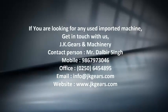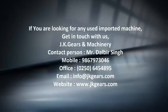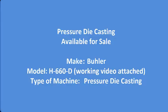If you are looking for any used imported machine, get in touch with us. In this video you will see a cold chamber pressure die casting machine which is available for sale.